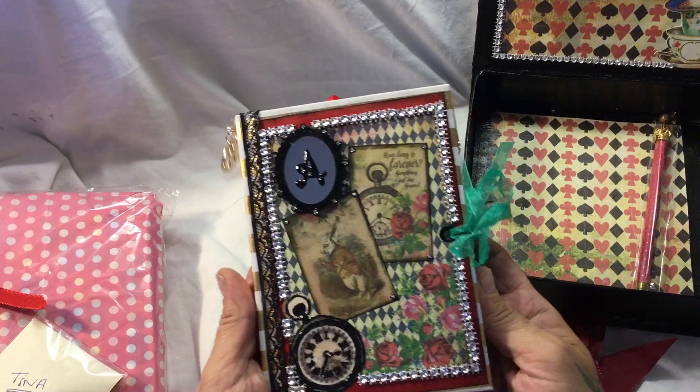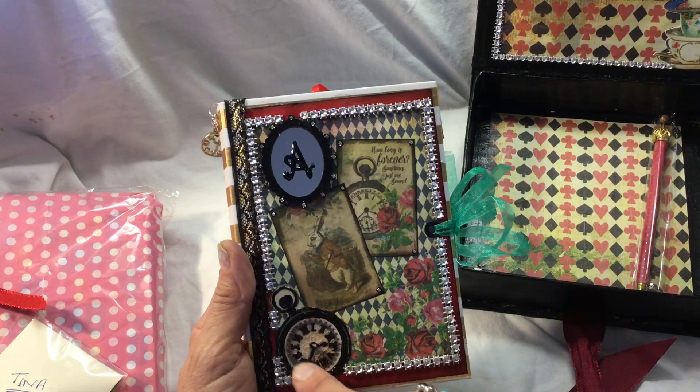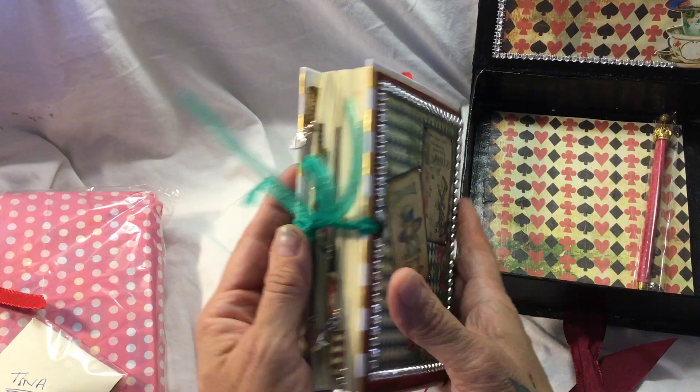I think this journal is just absolutely lovely. It's an altered book and she's layered up the front with decoupage - I think she's put Mod Podge or something on top. You've got another Crackle Glaze pocket watch, there's another looking glass with the letter A for Alice, all the gem trim, black lace and you've got the white rabbit on the side.